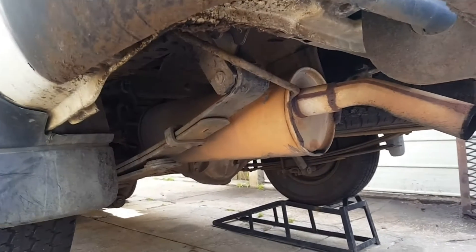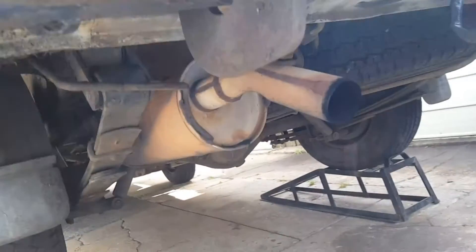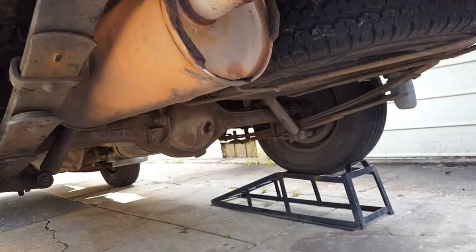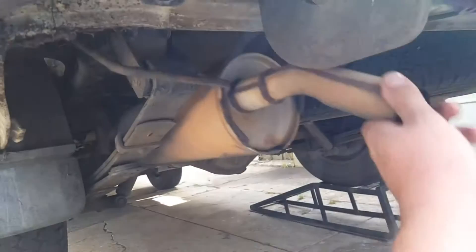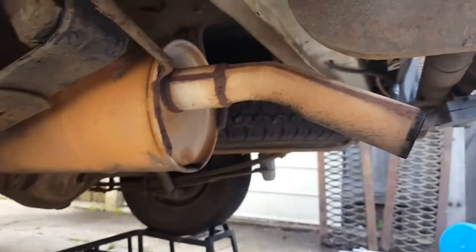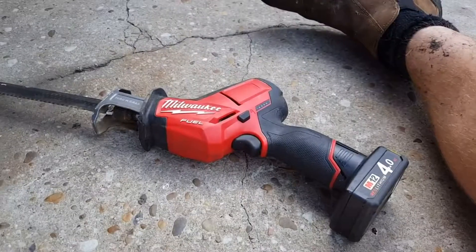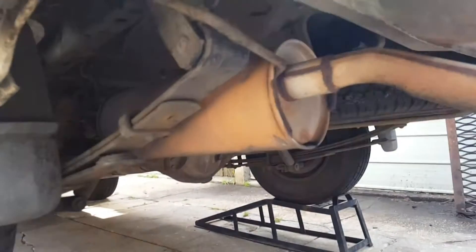We're under the back of the little Toyota Town Ace van and it sounds like the inside of this little muffler has collapsed. It's doing a horrible amount of rattling — sometimes it's noisy when you drive and sometimes it's quiet, so there's obviously a baffle or something falling apart in there. It's all rusted out as well, so we're going to get rid of it and put in a different muffler. The van is up on the ramps nice and high and secure, so let's get this old muffler out.